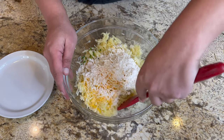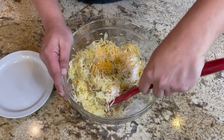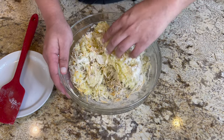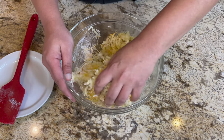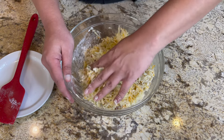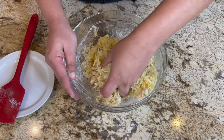Using a spatula, slowly turn everything over to get the mixing started, then go in with your hands and mix everything together well. Since we are going to be forming shapes with these, you might as well get your hands dirty now.